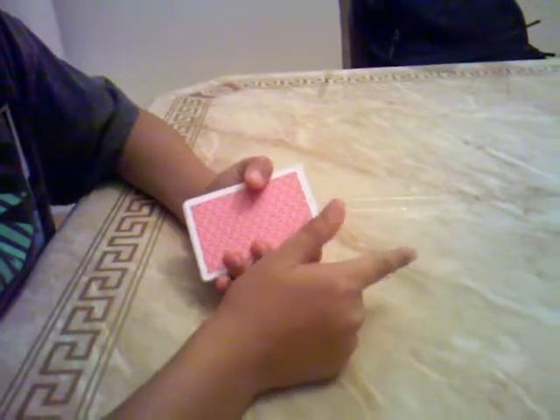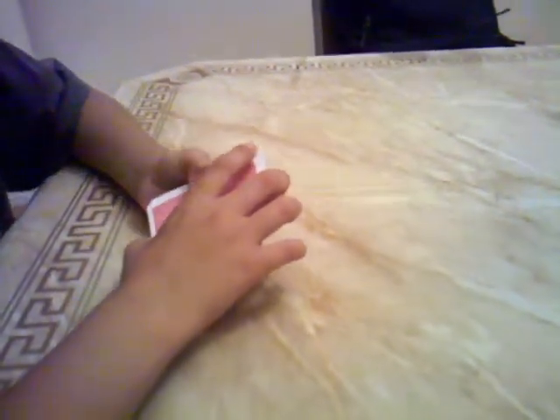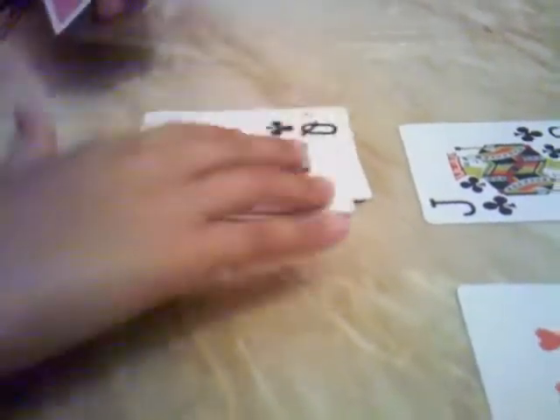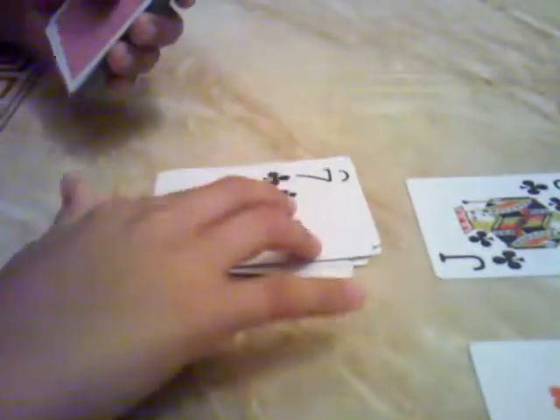Now we're going to do a countdown from 10. Kings, Jacks, and Queens are worth 10. You have to make 4 piles. So do as I do — for example: a Jack is worth 10, so we leave it. A 10 is also worth 10, so we leave it. Then count down from 10 to Ace for the next pile: 10, 9, 8, 7, 6, 5, 4, 3, 2, Ace. Cap that pile because we don't need it anymore.